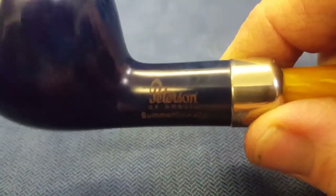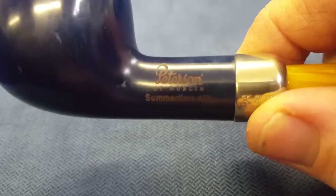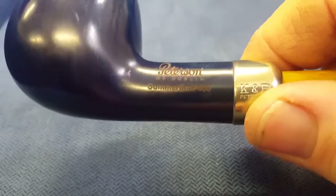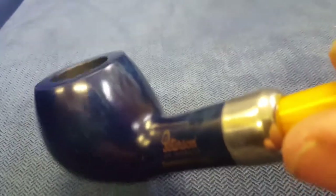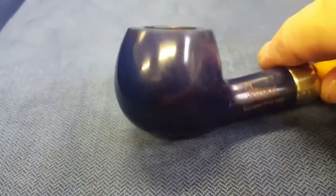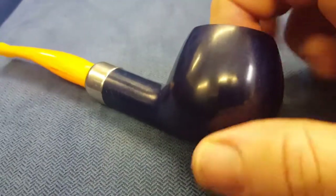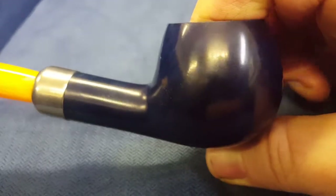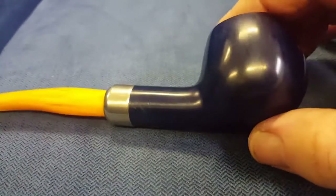I like the way that's been done. It looks almost yellow against blue there — Peterson of Dublin, Summertime 408. Nice bit of grain there on the back showing through. It's much lighter. I think if this pipe hadn't been coloured, it would have just by chance had some quite nice grain in it anyway. You can just about see underneath some decent grain.